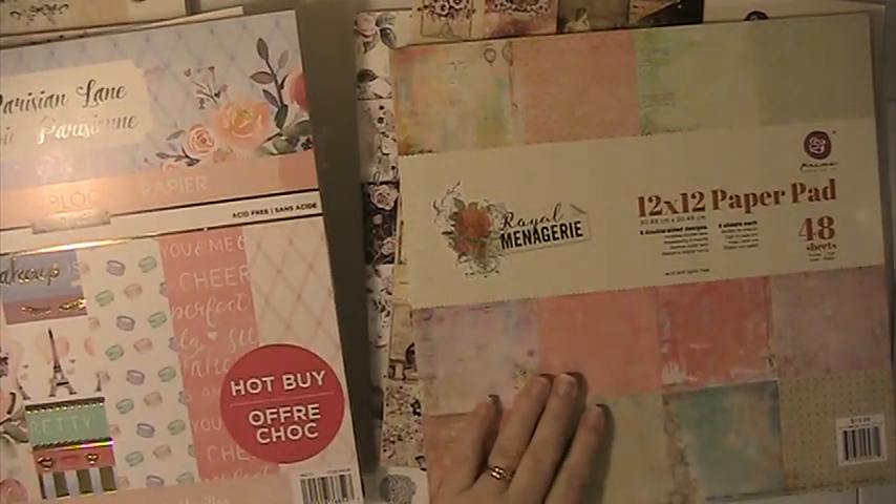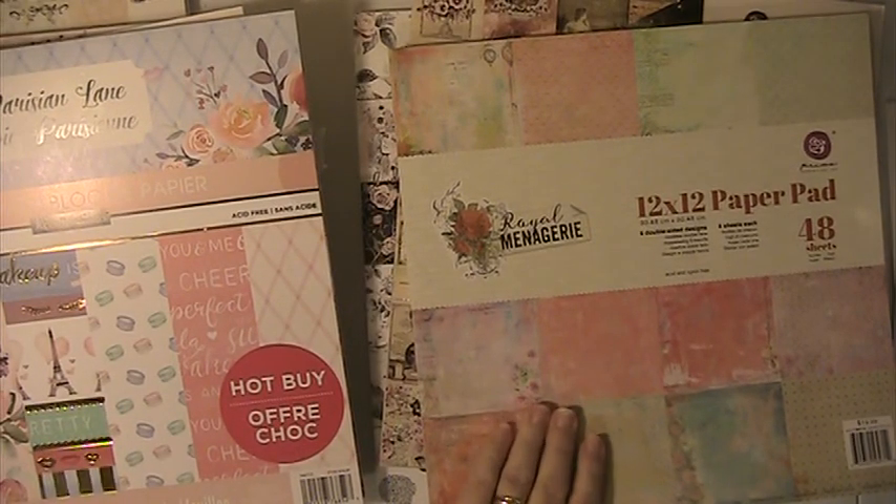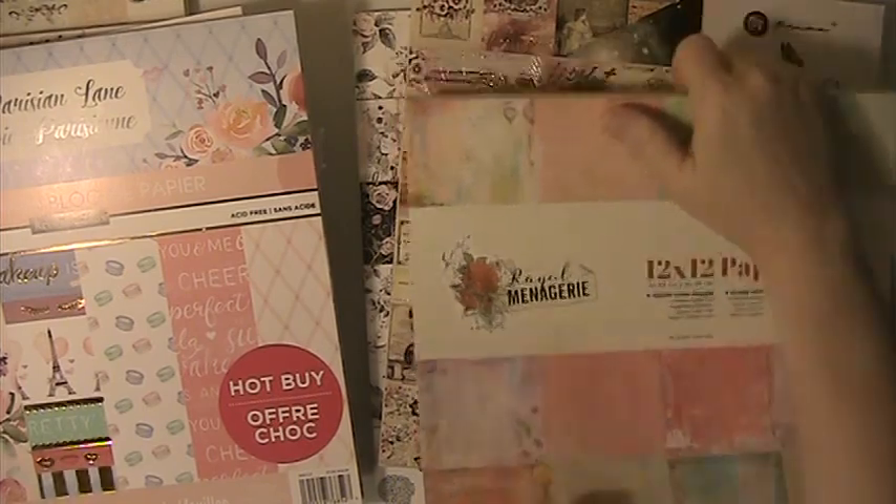Our next one is a Prima Royal Menagerie, and I probably have used a couple pages out of this one. These are double-sided.